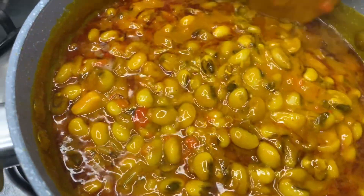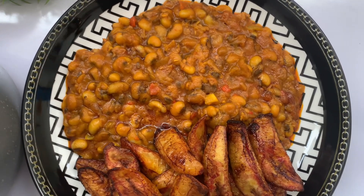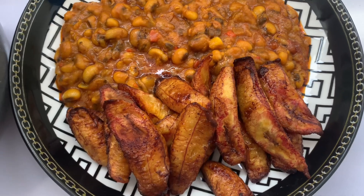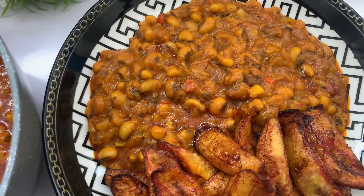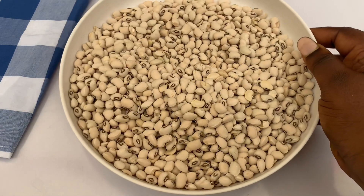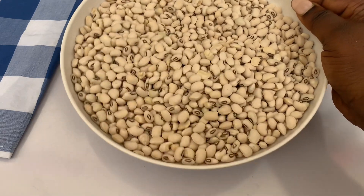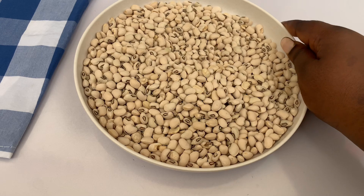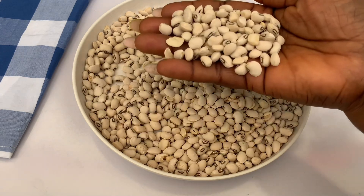Hello beautiful people, how are you doing? How is your day going? For the beans lovers, I bring you this very nice and simple beans recipe. It's actually one of my favorite styles of preparing beans. There are so many ways you can cook beans — some with vegetables, and this popular one in Nigeria called gbegiri — but today I want to show you how I make this very simple beans.